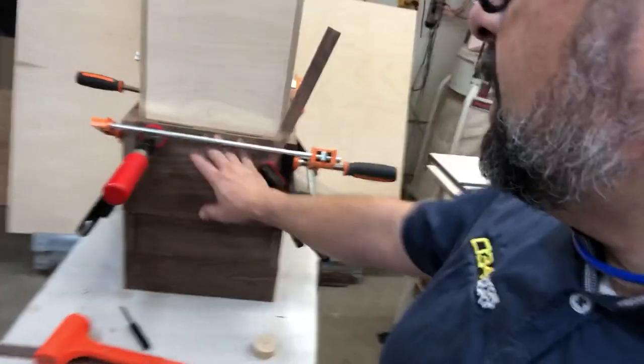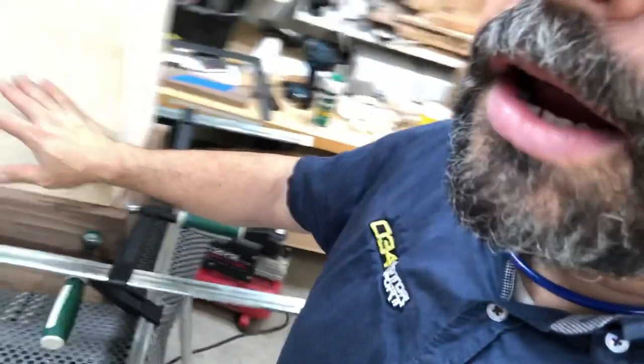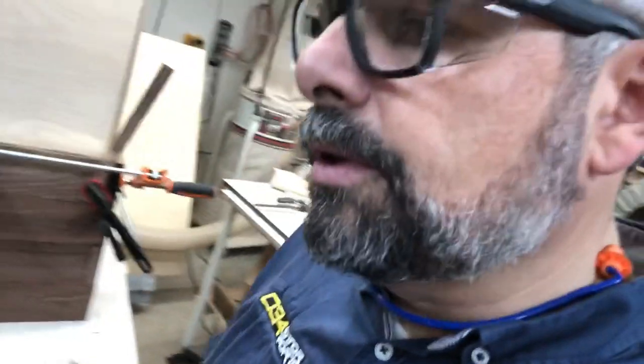The cool thing is I could come out here, prep one layer, glue it, go prep another layer, glue it. Thanks to the 70–80 degree temps and 30–40 percent humidity, this one's dry by the time I'm done with the other — it's set up enough that I can pull the clamps off this one and come to this one. I can pretty much work all day, maybe with a little break here and there.